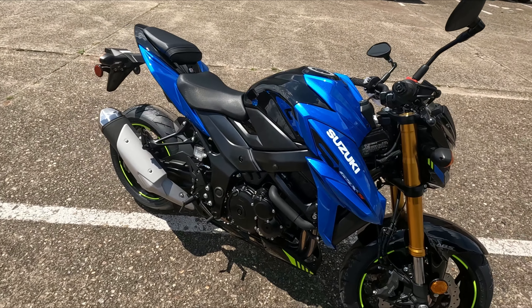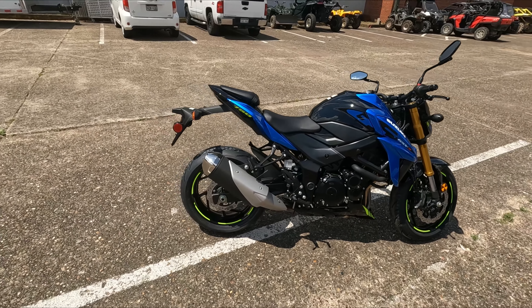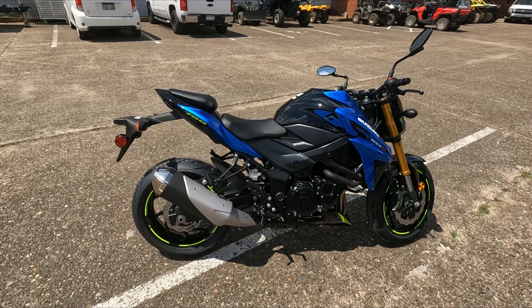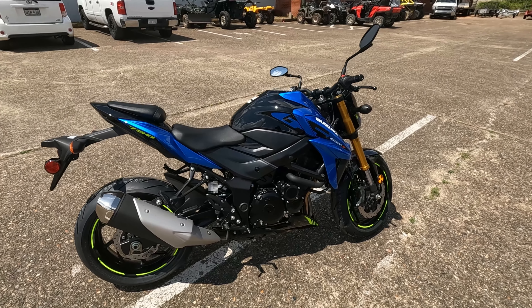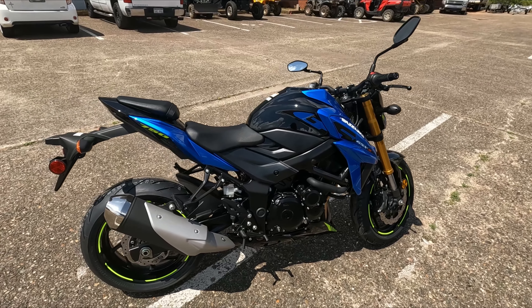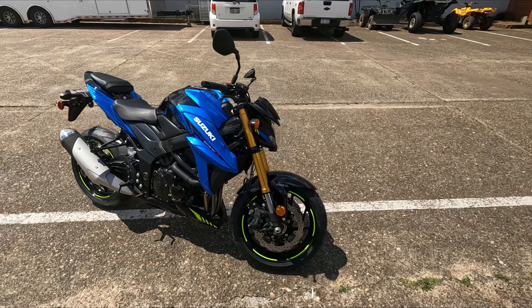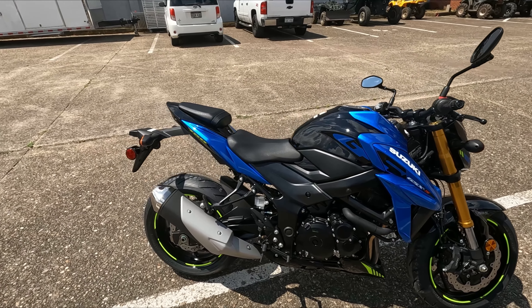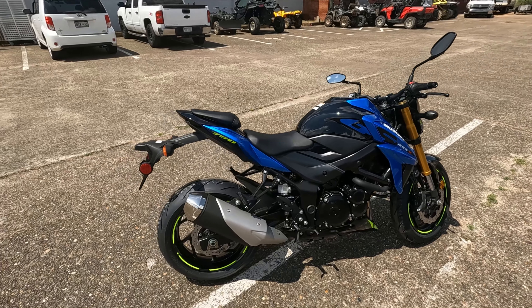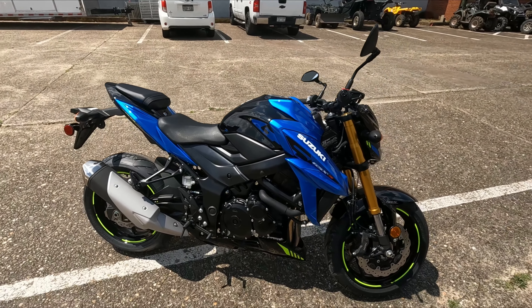It's got a twin spar frame, KYB suspension, and this is a lot of bike for the price — $8,549 for the base model or $8,949 for the ABS version. What's pretty wild is that despite COVID and inflation, the price is identical to the 2020 model, so props to Suzuki for holding that line. And to put the bow on top, you're getting a one-year warranty.